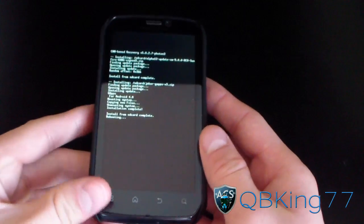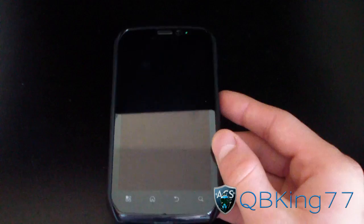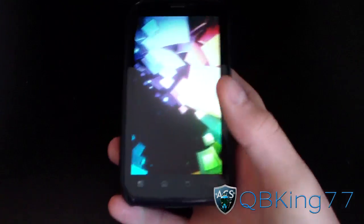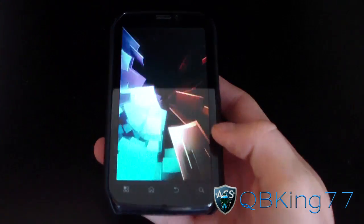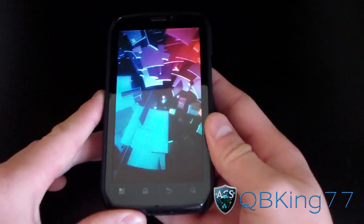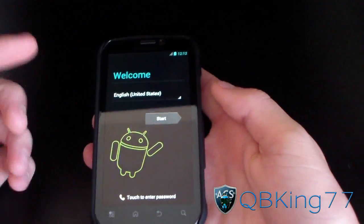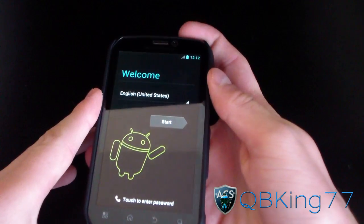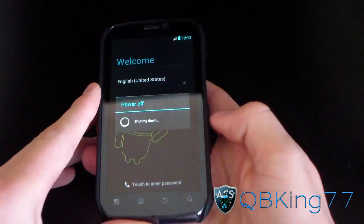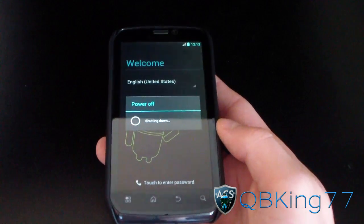The first boot up is going to take longer than usual, so be patient with it. If it's taking longer than 10 minutes, something definitely went wrong. Once it boots up, go ahead and power off your device again, because we're going to need to go back into ClockworkMod.